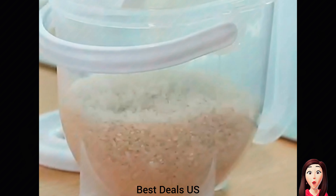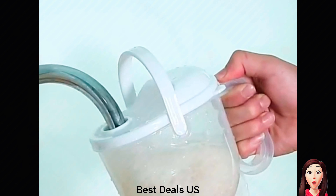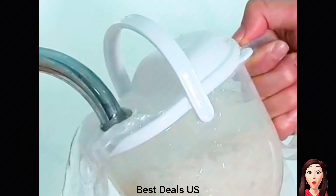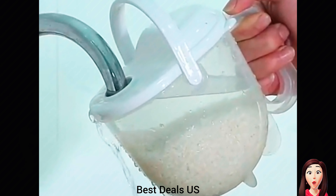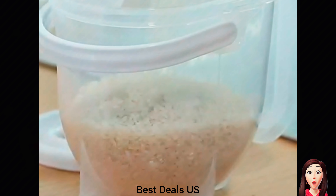Colander Rice Washer Strainer with Handle and Filter Lid is more effective and easier to wash rice. The Rice Rinser Strainer prevents rice from falling out. It uses an ergonomic handle designed for easy grip. Product link is given in the third link.